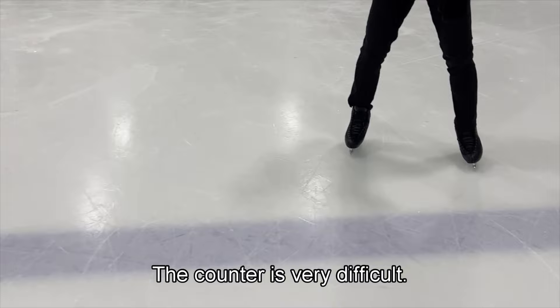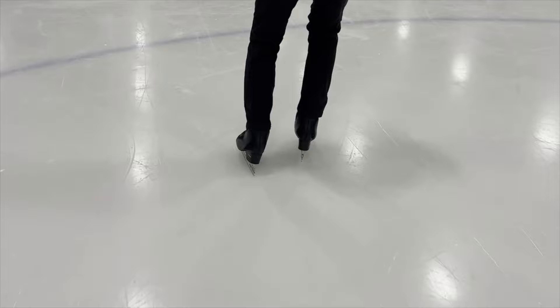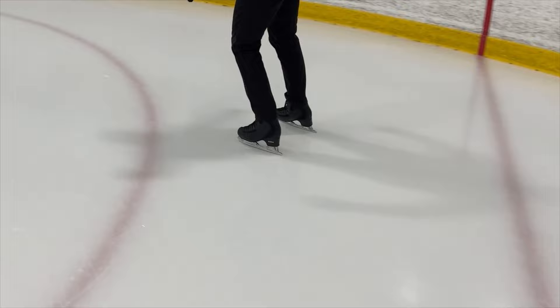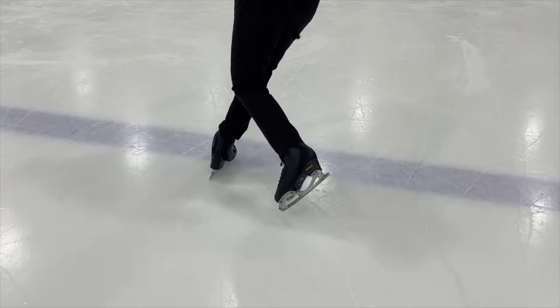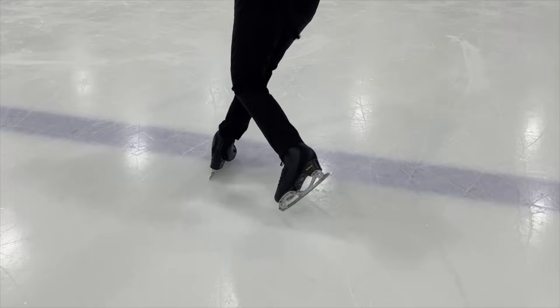The counter is very difficult. Maybe you can do better than me on that sequence.